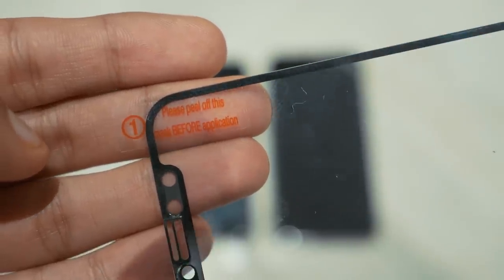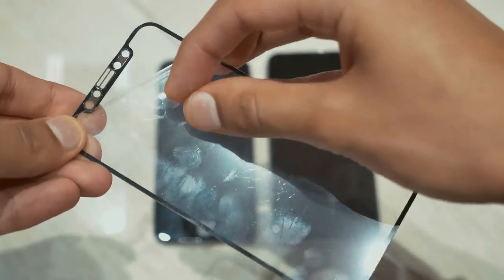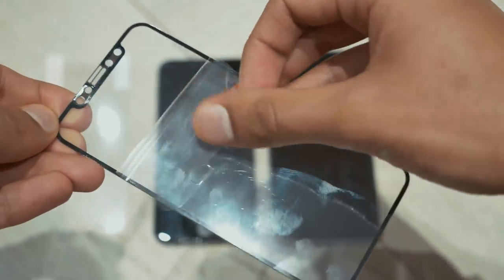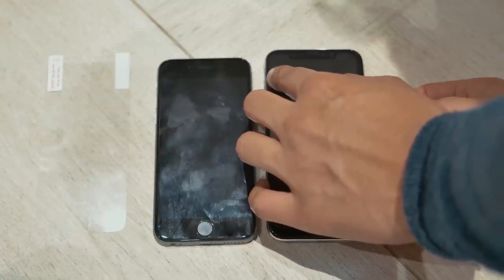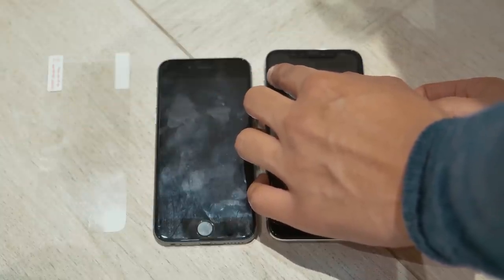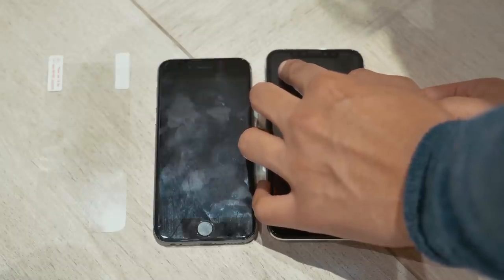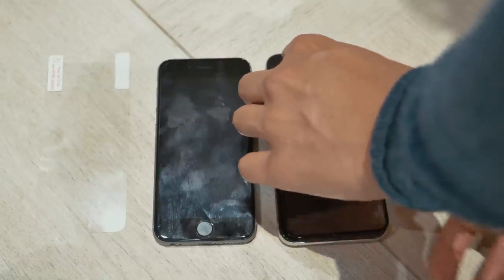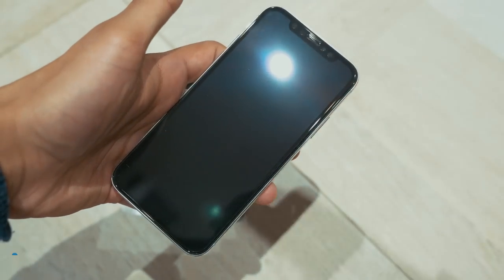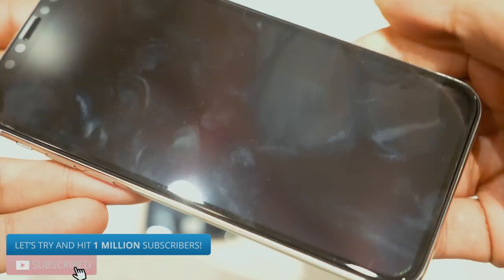Now, the screen protector itself. Most of them will come with a sticker that says 'peel first' — and that's exactly what you do. Peel off the first half or so of the sticker, and then line it up with your phone's features. For example, if your phone has a front camera, line this up with the corresponding hole on your screen protector. If you can, do the same for a feature on the bottom, like the home button, and that'll make sure it's completely aligned. You may get a couple of air bubbles, but these are nothing serious and you can push them out using some pressure with your thumb.